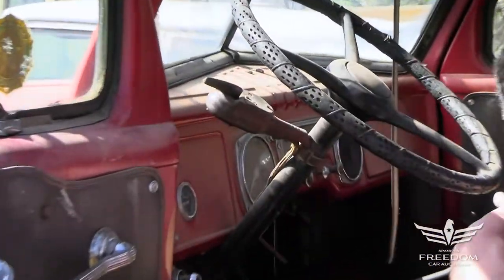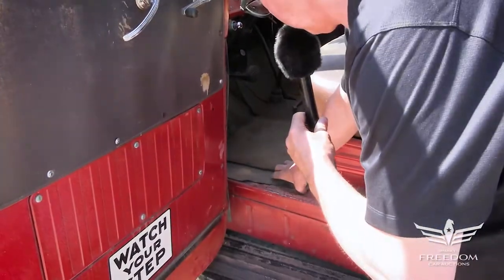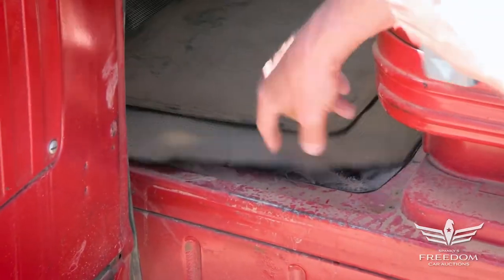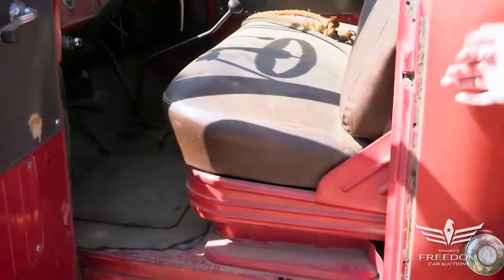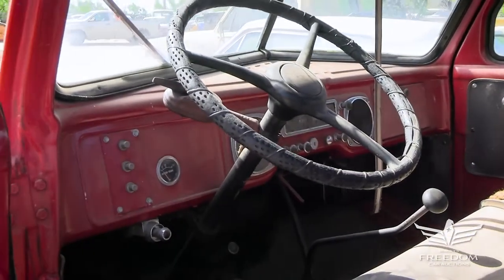Directionals, manual transmission — probably a four-speed, I'm going to bet. Floors here look very nice. It has been restored — basically it's been repainted here and there, but a very, very solid little truck. The stake bed is nice.